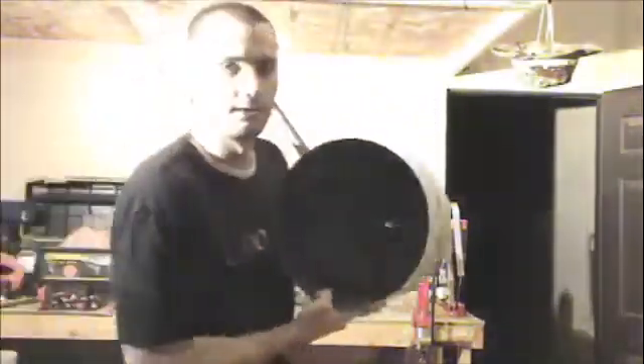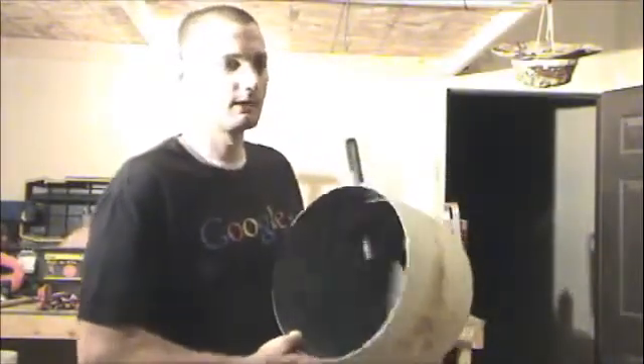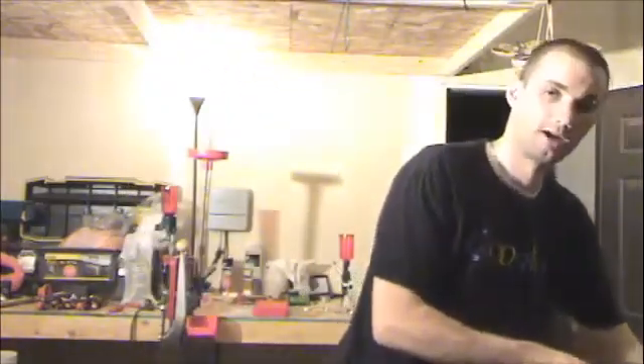I also drilled a hole — I don't know if you can see this — but I drilled a hole in the very bottom of the propane tank. The reason for that is just in case there's any aluminum that spills. It'll just melt out through the bottom there, out of that hole.